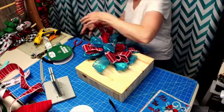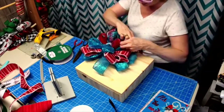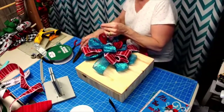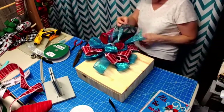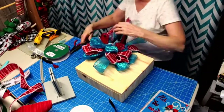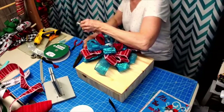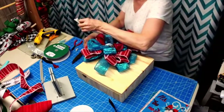If you have a color scheme you're looking to do, you can always google that color scheme for bows. If you're unsure of what color choices you want to use, search for bows in that color scheme for inspiration.